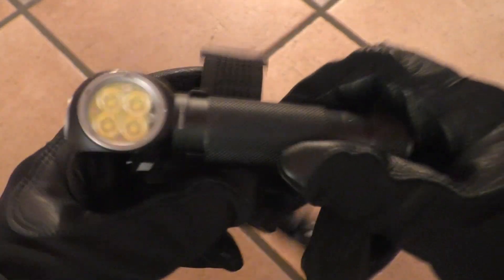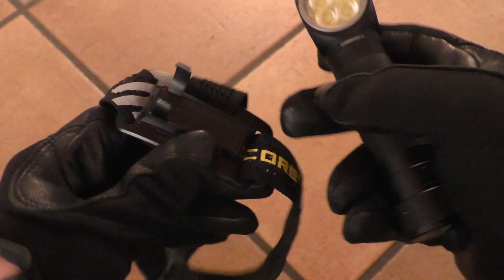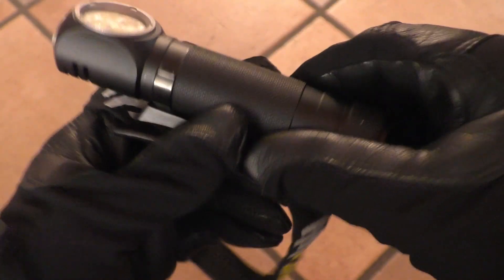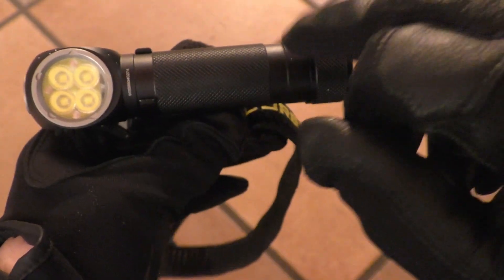The headband has three points of attachment — it runs over and around your head for better control. The light connects to the headband carrier via a sturdy metallic clip, which is also useful for EDC use, attaching to metallic surfaces, or as a courtesy light. The clip is sturdy enough to keep the light firmly in place while still allowing you to rotate it as needed, and you can also move the clip from the top to the bottom.